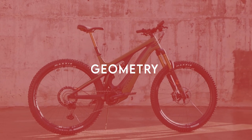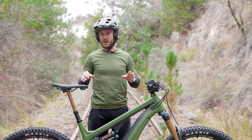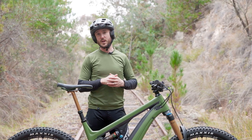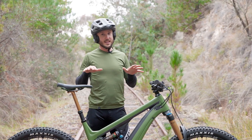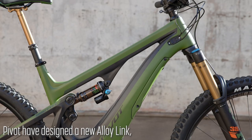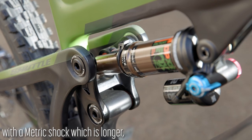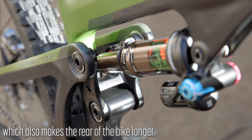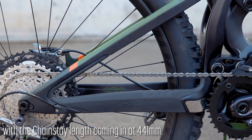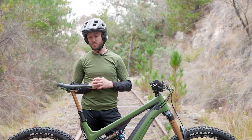The Shuttle's predecessor was based around a 65 degree head angle and 27.5+ wheels. It did have a slightly lower bottom bracket, and now with the 29 inch wheels the bike does sit a little bit higher. So what Pivot have done to compensate is design a slightly different alloy link and put in a metric shock, which is a little bit longer. It does make the rear end a little bit longer to accommodate the rear wheel — from 438mm out to 441mm — which is still very, very short for a 29 inch rear end.